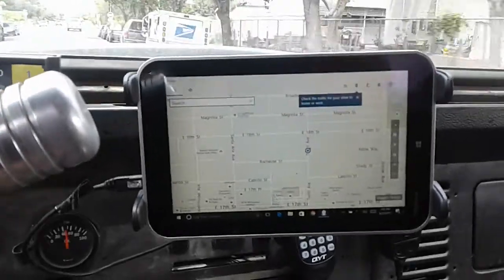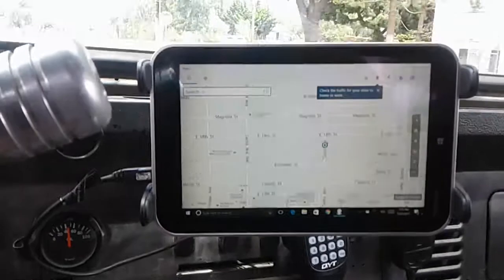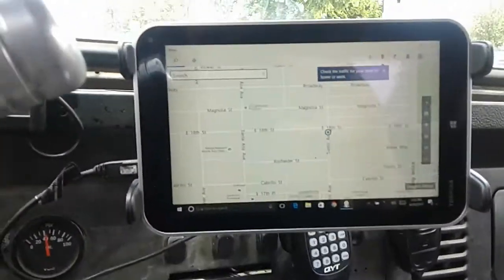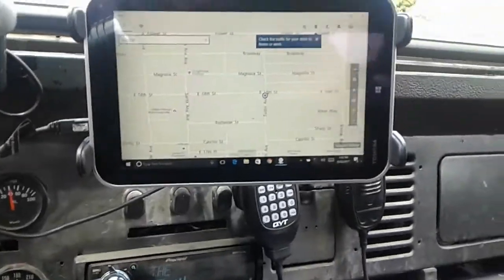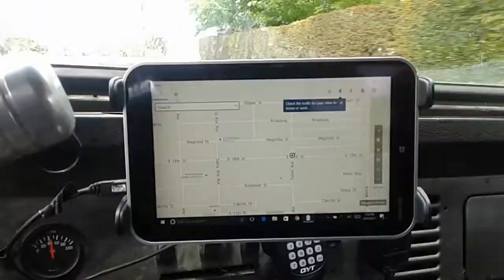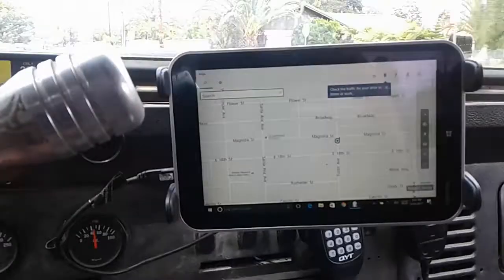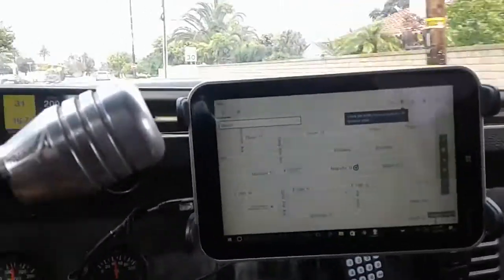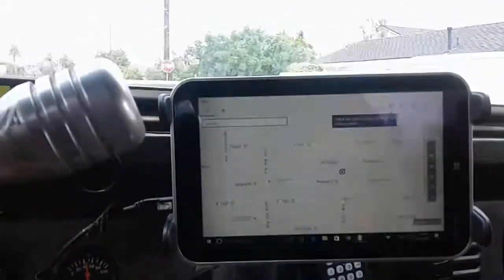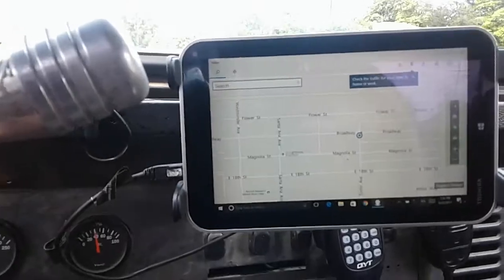It's bouncing around, so I'm probably going to permanently build a steel mount, weld them together. I'm like a mile away and this thing's still working without a problem. I'm glad that I finally found a solution that actually works. I've been trying to find a Windows-based tablet solution for a couple of years — ever since I got this whole EFI setup, I wanted to be able to program it on the fly. Something permanent. Alright, cool.